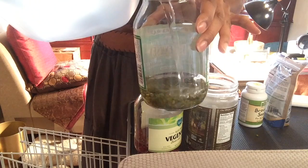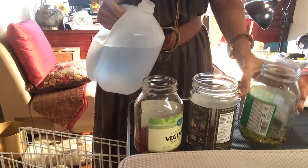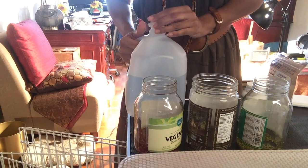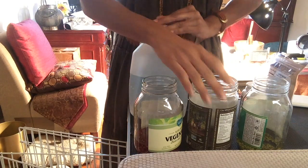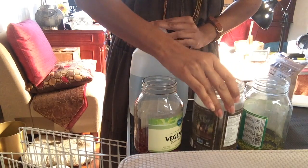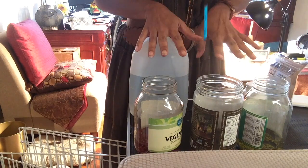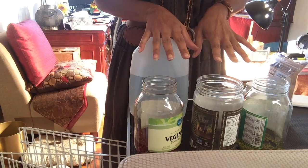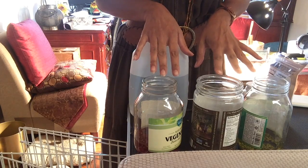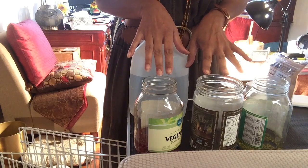The larger seeds I'm going to have soaking for about six hours, and the broccoli seeds, which are the smallest, I'm going to soak for two to three hours. Once the time is done, I'm going to rinse them out — rinse the seeds and drain the water.